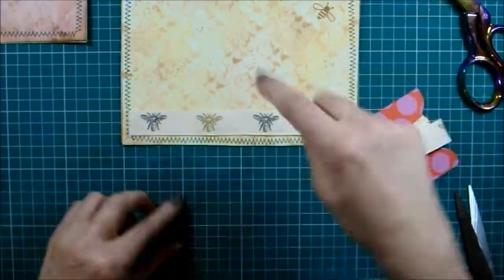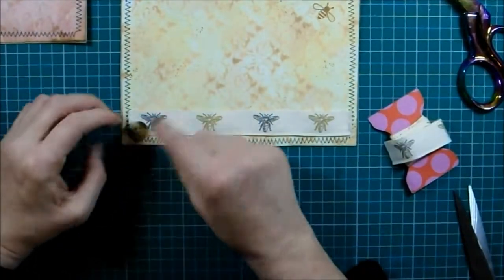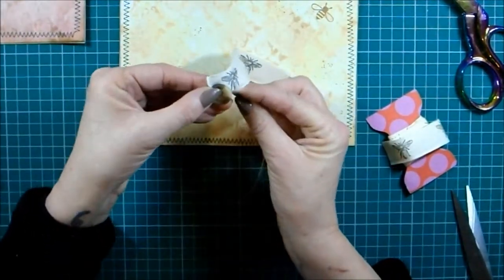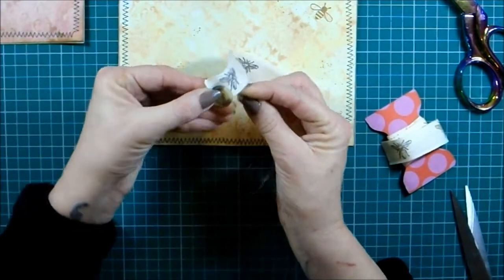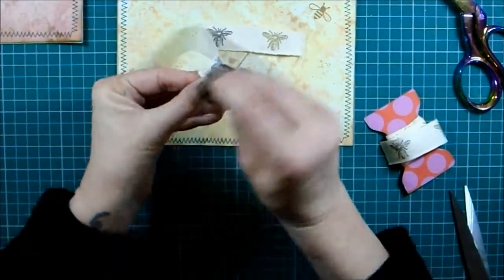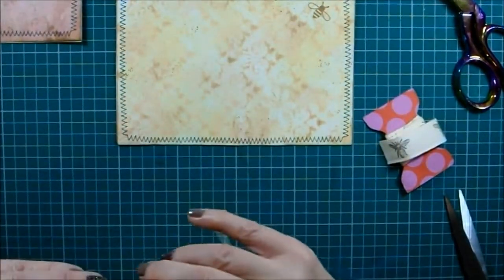Before I glue it down, I'm going to sew the button just onto the edge here as my little tuck. Just a little bit of decoration - and I've got to remember that the tiniest bit of thread on there from sewing in signatures the other day.